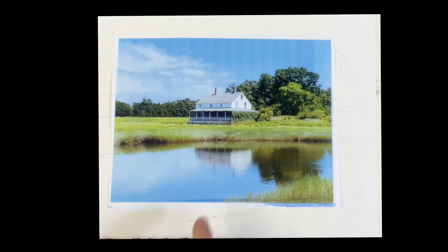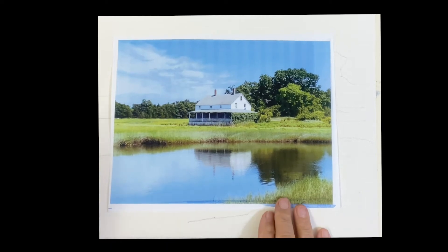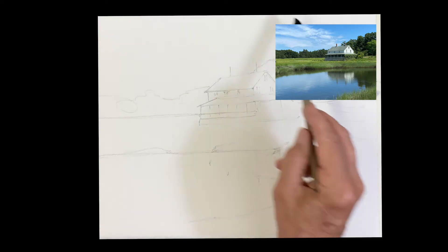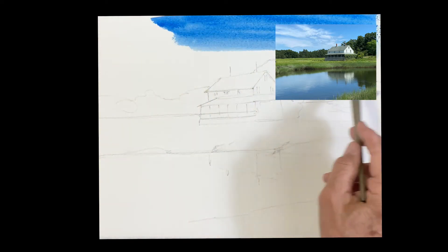Good morning, we're going to paint this — we call this Motif Number Two. It's one of the most painted scenes on Cape Ann, an iconic scene: Essex House on the Marsh. All right, we're going to begin.